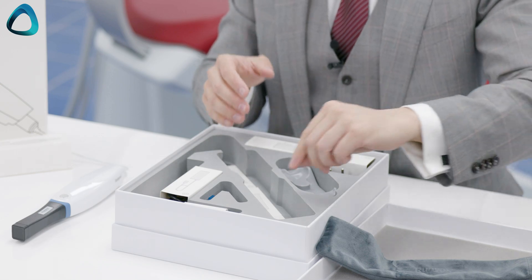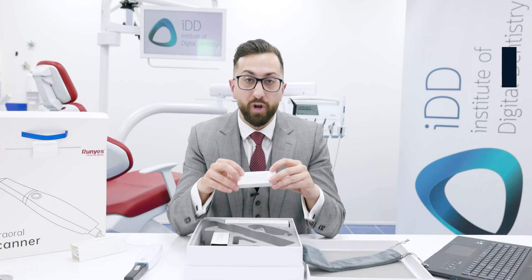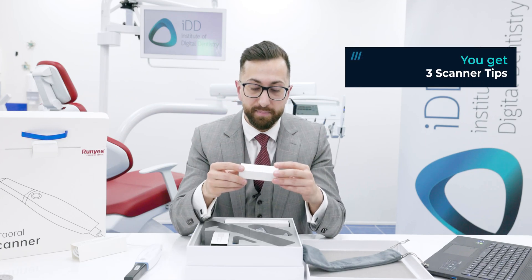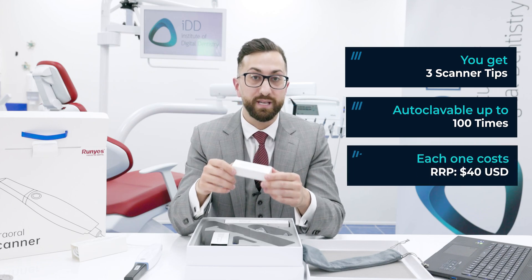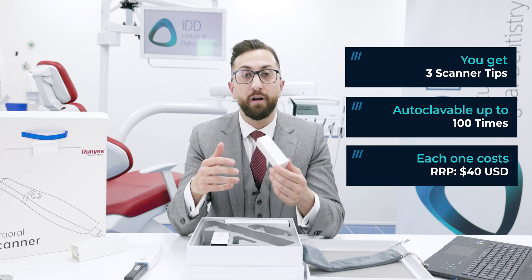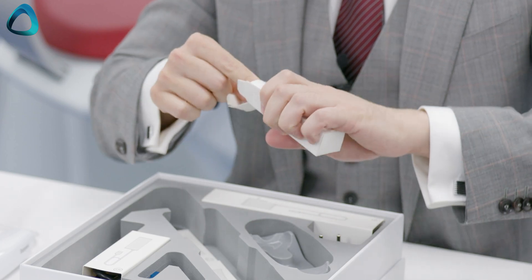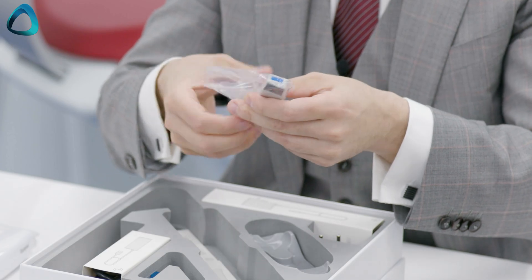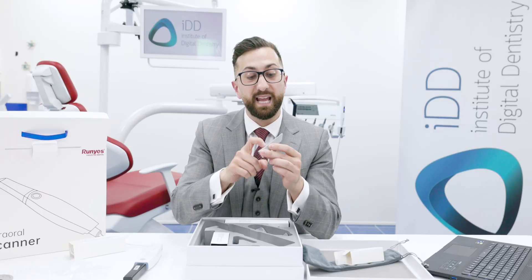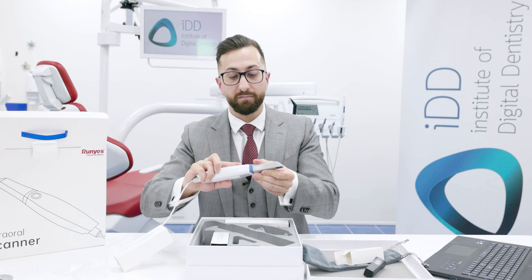Underneath the scanner we have the scanner tips. Included with the Roonies 3DS 2.0 you get three scanner tips. The company tells me these are autoclaveable up to a hundred times and each one costs $40 USD — that works out to about 40 cents per patient. Here is the scanner tip out of its plastic pouch — a pretty standard plastic scanner tip.